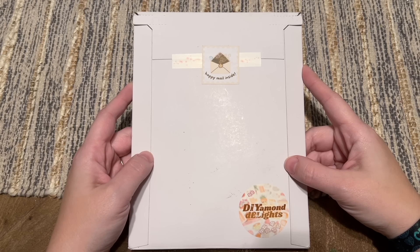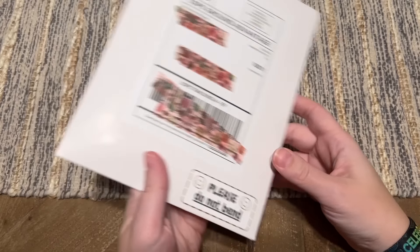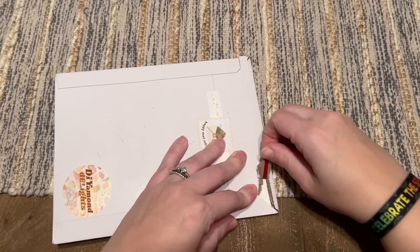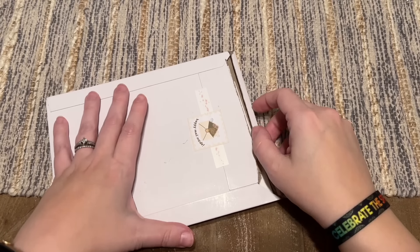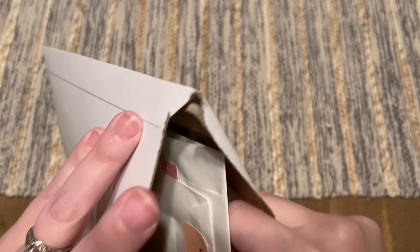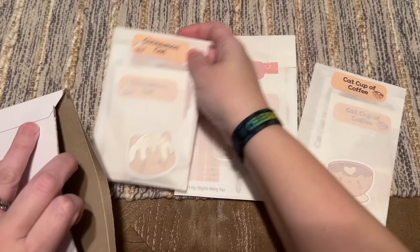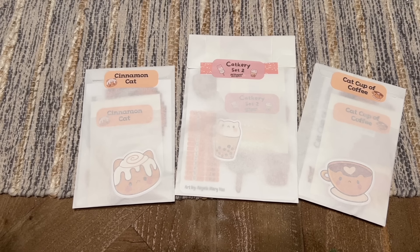I decided to pick up a few to share with you guys. It came in a flat mailer and it actually just arrived today, so I'm really looking forward to getting into it with you. I will link to the shop directly as well as their Instagram. Here is how everything is packaged — I did get a variety of goodies here.